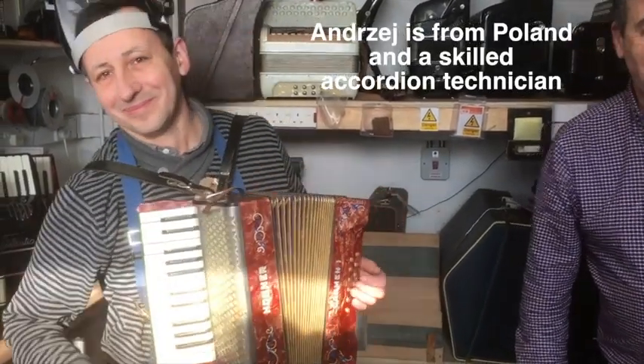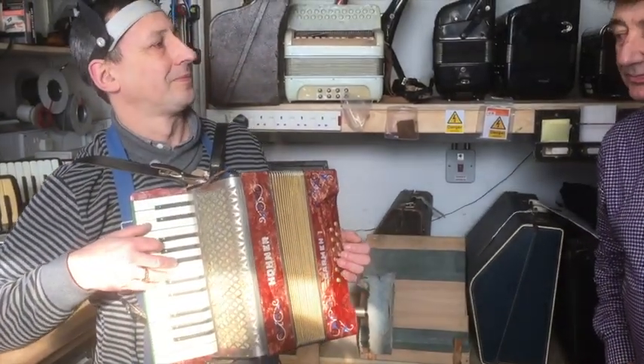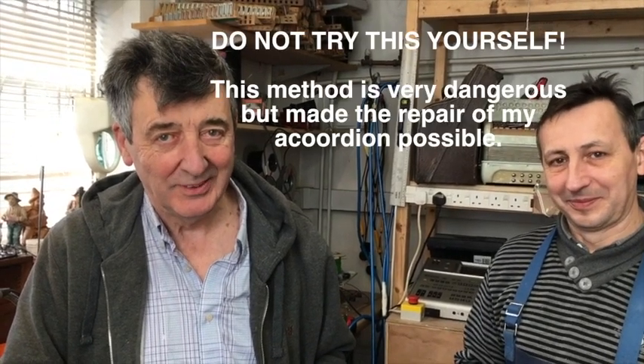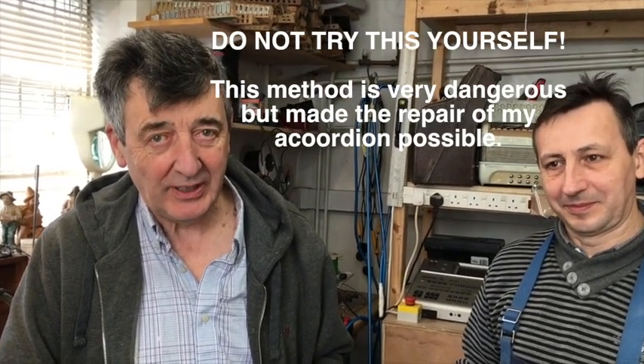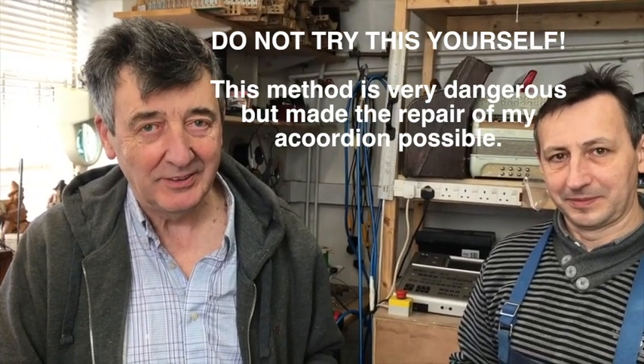It's amazing to think how old it is — it still sounds good. 70 years, I think. Well, my granddad would have been proud. Andrew, the way you got this rod that was seized in my accordion out was pretty drastic and dangerous. But I did give you permission, so you tell us what you did.